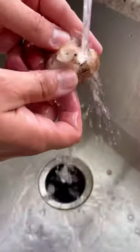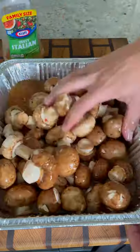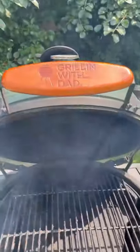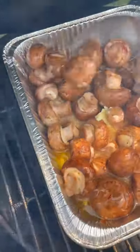Let's make some smoked mushrooms. I picked up these baby bella mushrooms at my local Mariano's, rinsed them off, and they go into a foil pan with some Italian dressing — about a half a bottle or so — and a couple pats of butter. The whole thing hits the Big Green Egg at 275 degrees indirect with a couple chunks of hickory wood.